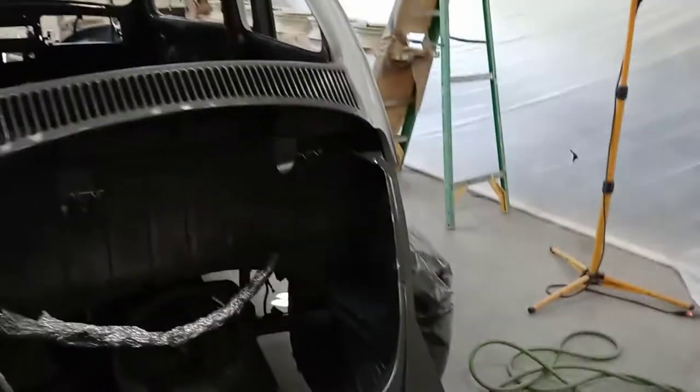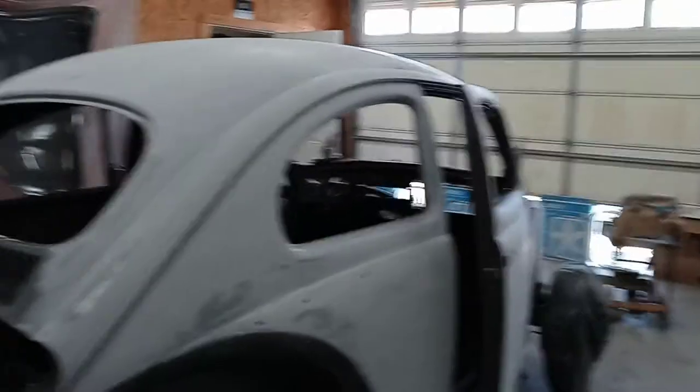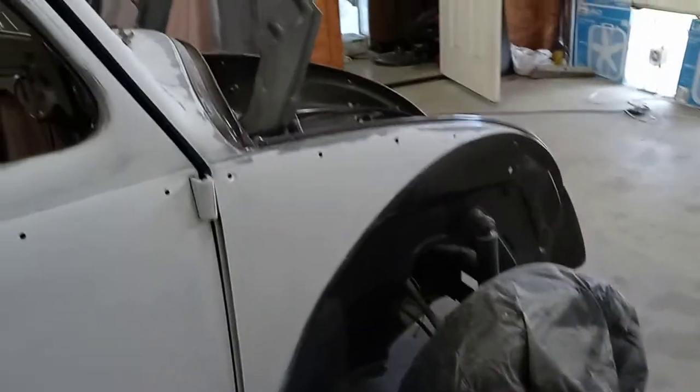The dash is painted, door jams, fender wells, rear apron, engine compartment — got a little orange peel in some spots that I'm block sanding out. Getting all the overspray off and some of the orange peel out. I'm using single stage.